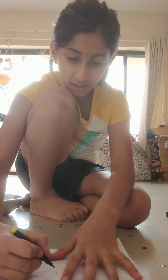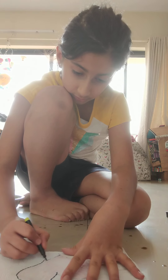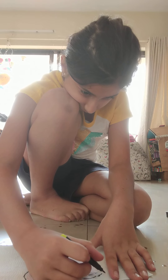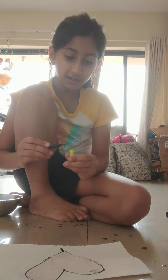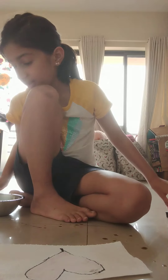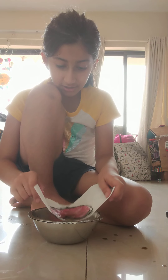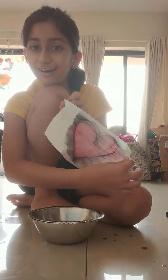All I have to do is take my black sketch pen and do the outline on the tissue paper. Then I simply get my bowl of water back, put the paper in — and voila, a heart!